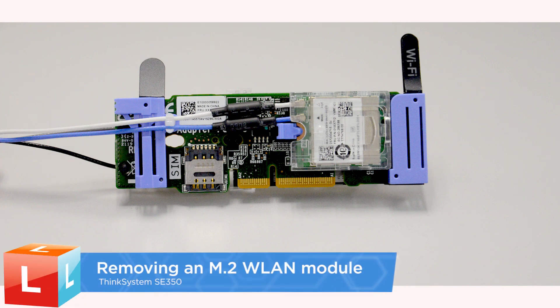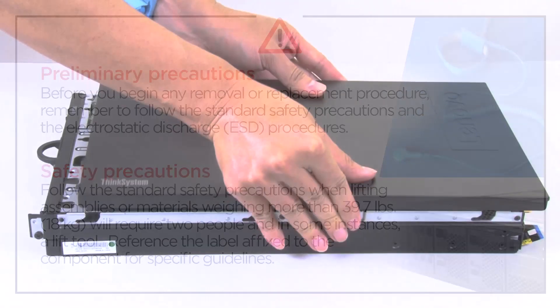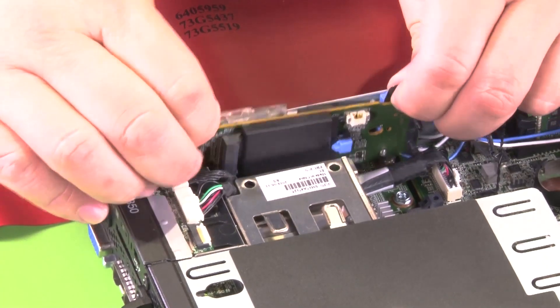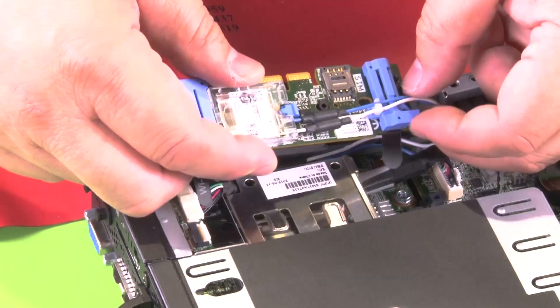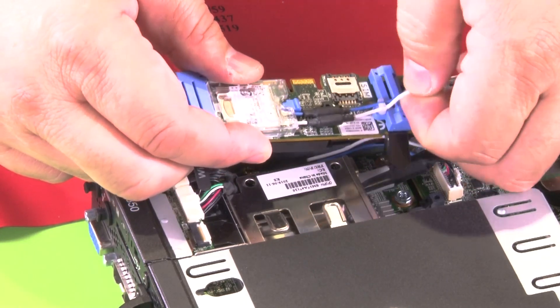Removing the M.2 WLAN module. Remove the top cover. Remove the M.2 WLAN LTE wireless adapter. Remove the M.2 WLAN module cables from the cable clip.